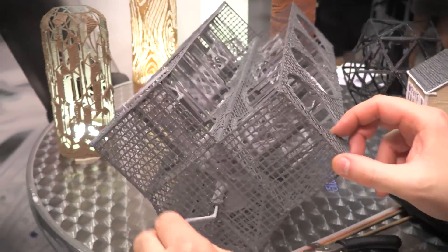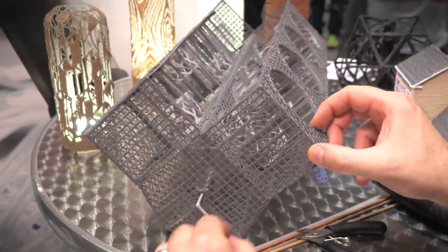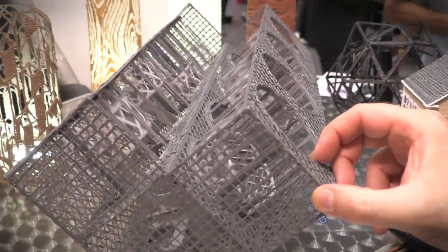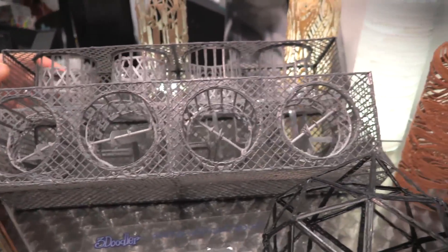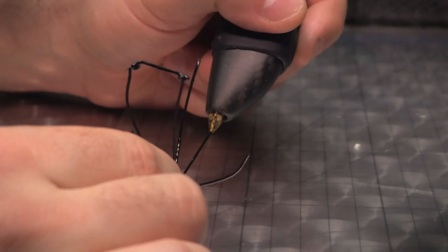But the thing that makes this one special is the fact that it actually provides more control over things like the speed of extrusion and also the heat at which the material is heated up, which means that it can use more materials than before.